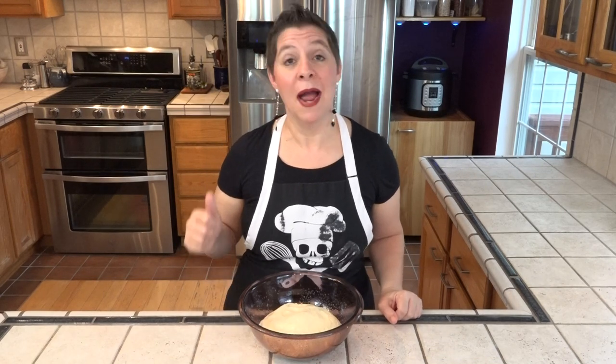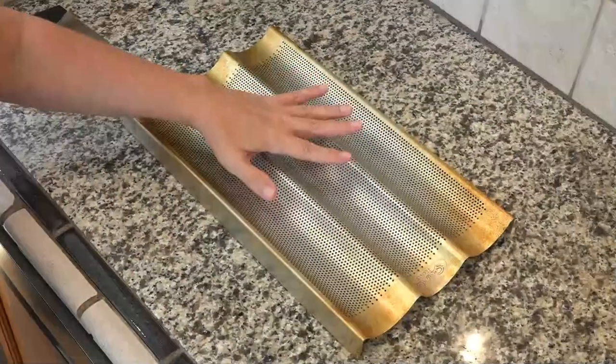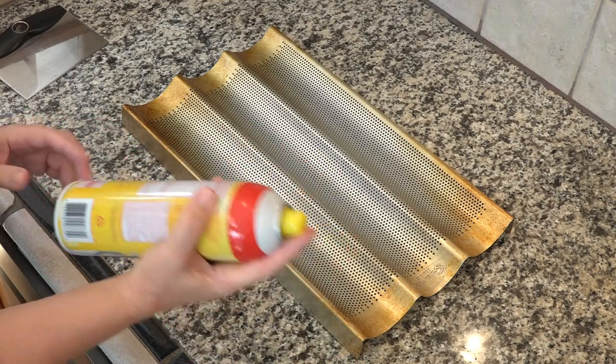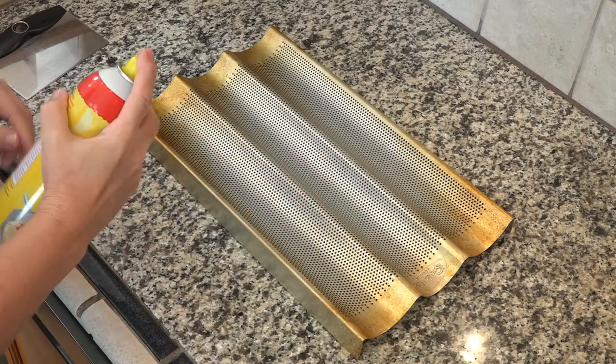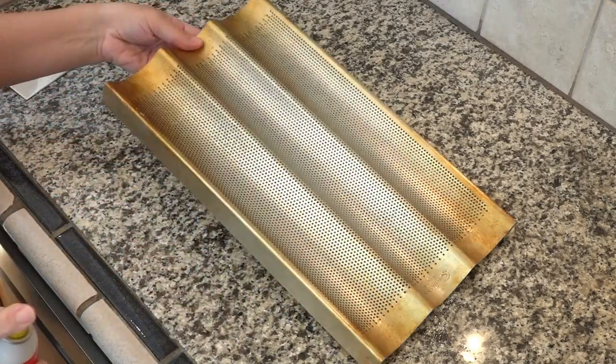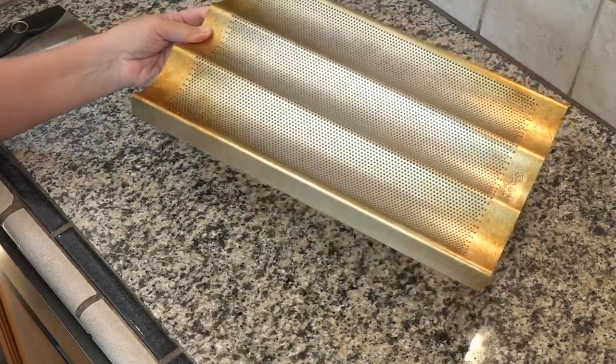Like the sourdough, we're going to let this rise twice. You can cover it with a dish towel, or I'm just sticking it in my unheated oven. This is my baguette pan, and I'm going to coat it with a little bit of non-stick cooking spray — it's okay that it over-sprays on the granite because we'll eventually spray the granite too, as I don't want to add any extra flour.